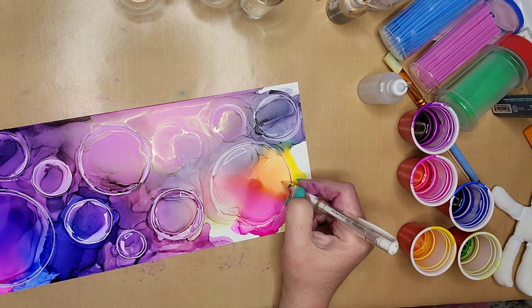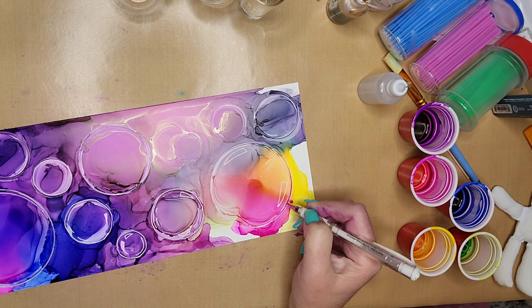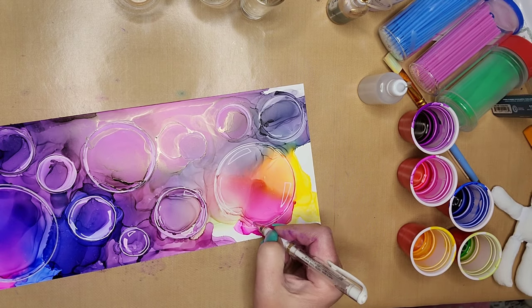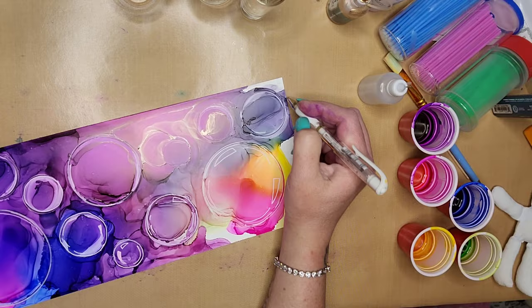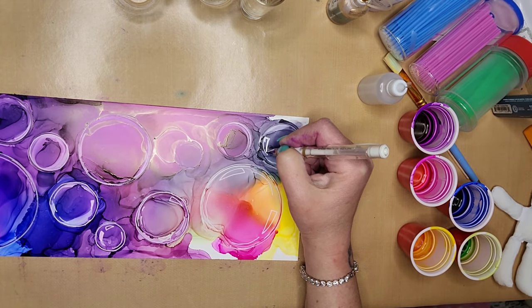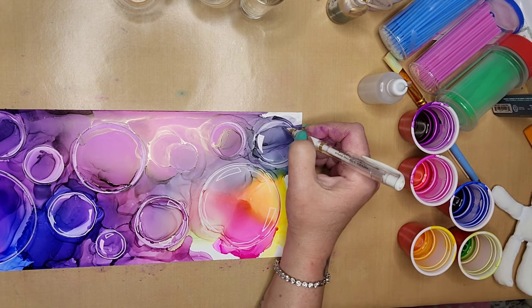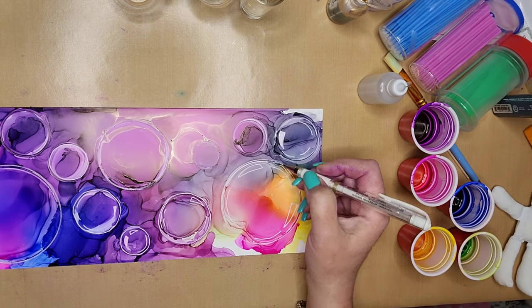So you keep adding these oblong triangles — I guess that's the best way to describe what they are. Some of them I fill in and some of them I leave blank on the inside. I feel like that gives a more realistic bubble look. And sometimes I just add a curved line to the inside of the bubble, so I make more than just the long triangles.